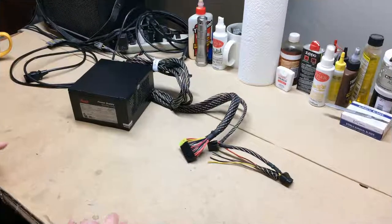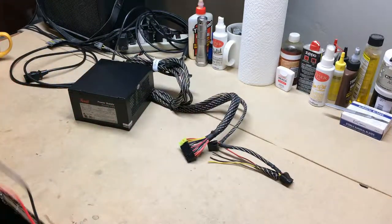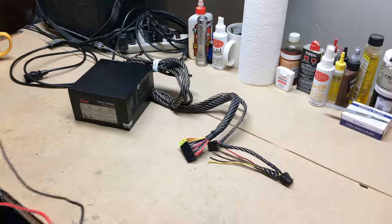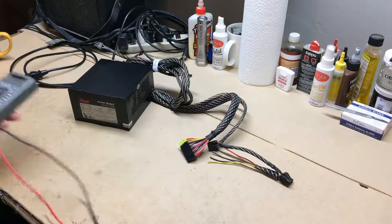Good morning, YouTube. Welcome to the workshop. Today I've got something different planned for you. I'm not doing a guitar video and I'm not doing painting today.